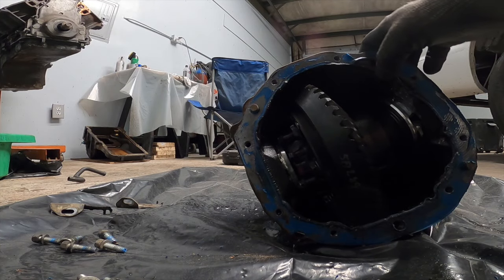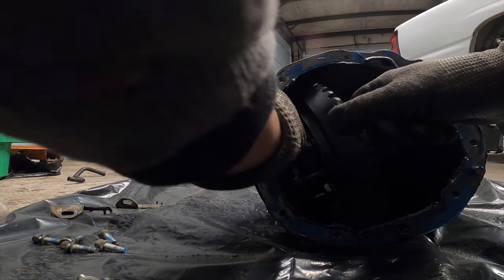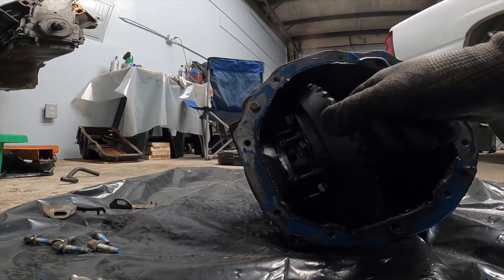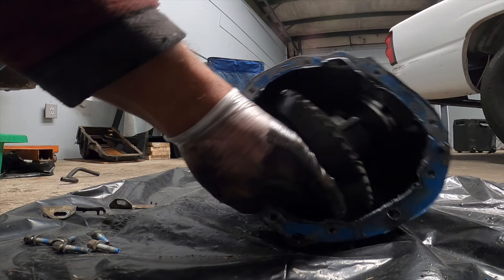Come look at this - so this is just rubbing here, that's it. Did you see that? The middle is just loose - I don't know if the bolts will tighten.